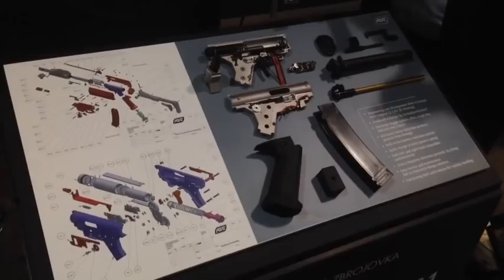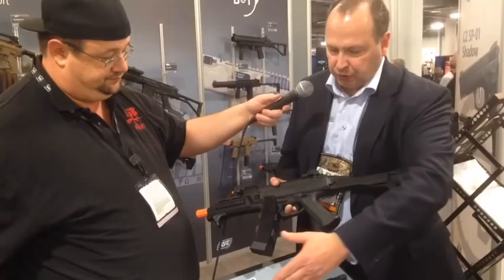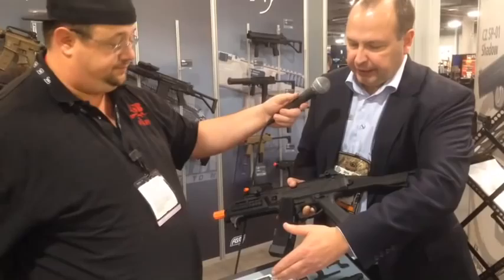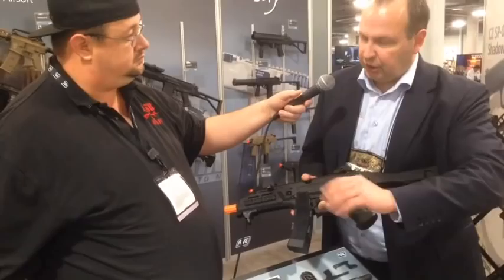Some of the advantages we can offer with this new product include fire selection with semi, burst, and full auto. The electronics also enable us to get rid of the fuse box — there is no fuse box. Short circuit detection is built into the software, so you can pull the trigger, have power on, and if there's a short circuit it interrupts, and when you put it back on the motor it will shoot again.